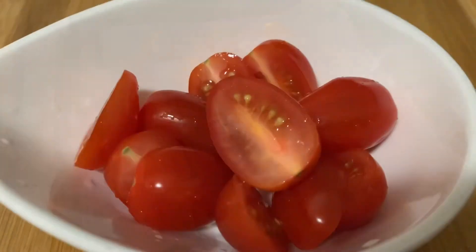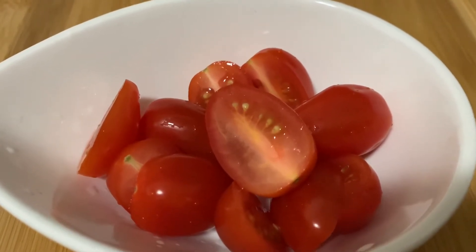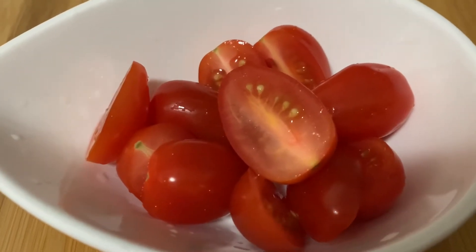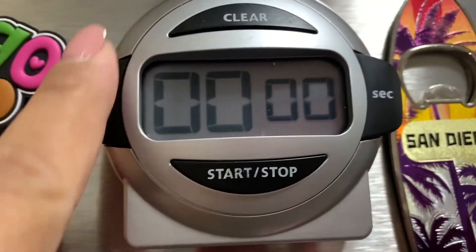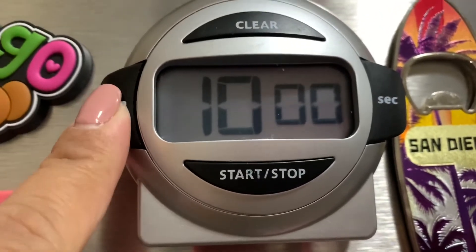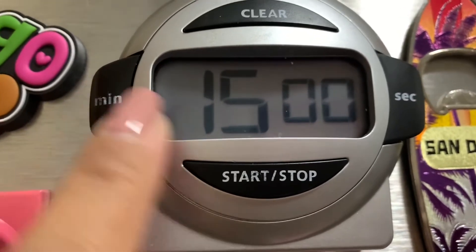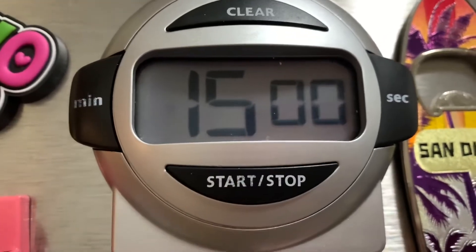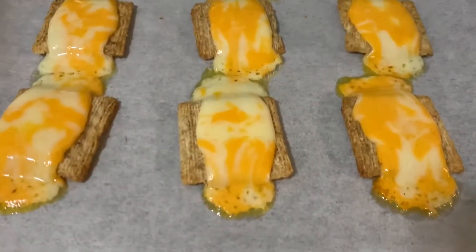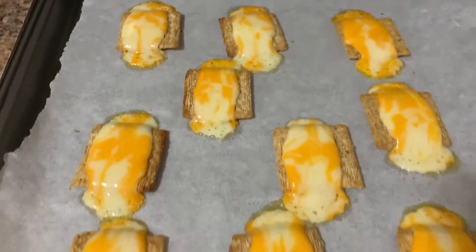I slice the cherry tomatoes in half. I already put the crackers with the cheese in the oven and I'm gonna set the timer for 15 minutes. After 15 minutes, this is how the crackers and cheese look like.